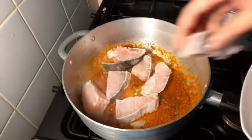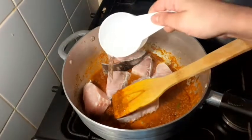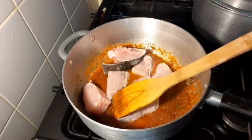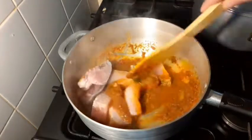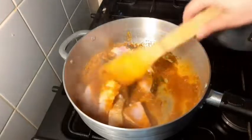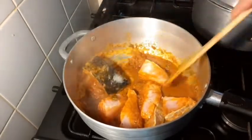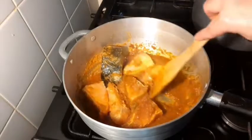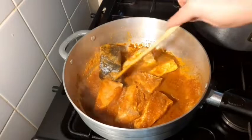We will cook it for 30 minutes. After cooking for 30 minutes, I am going to make the hot sauce and keep it ready.